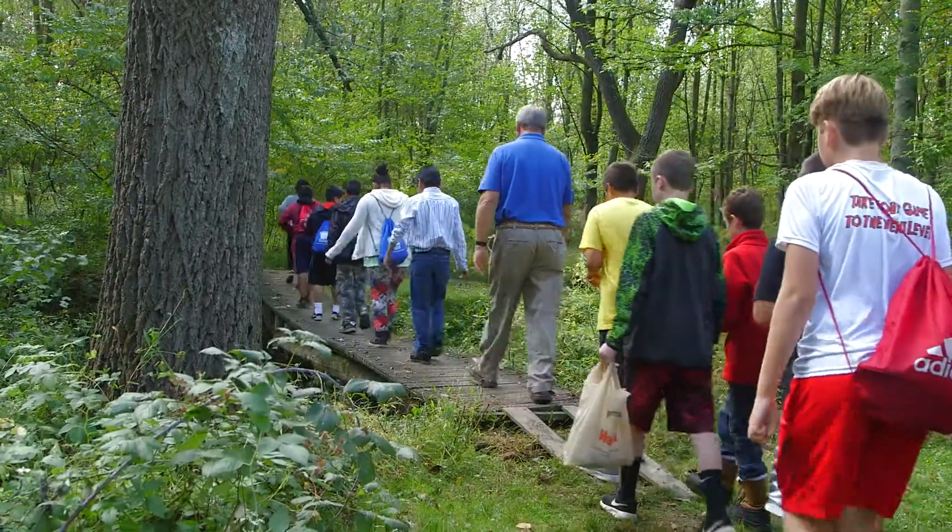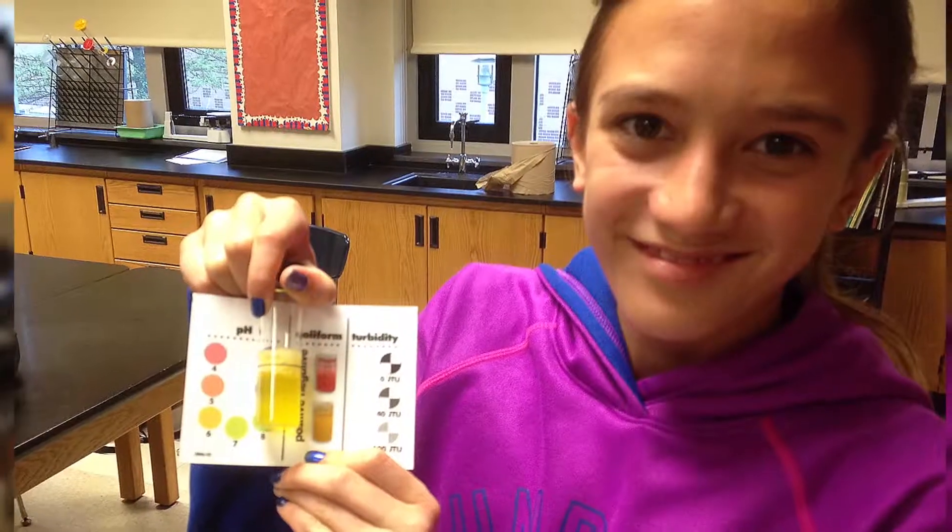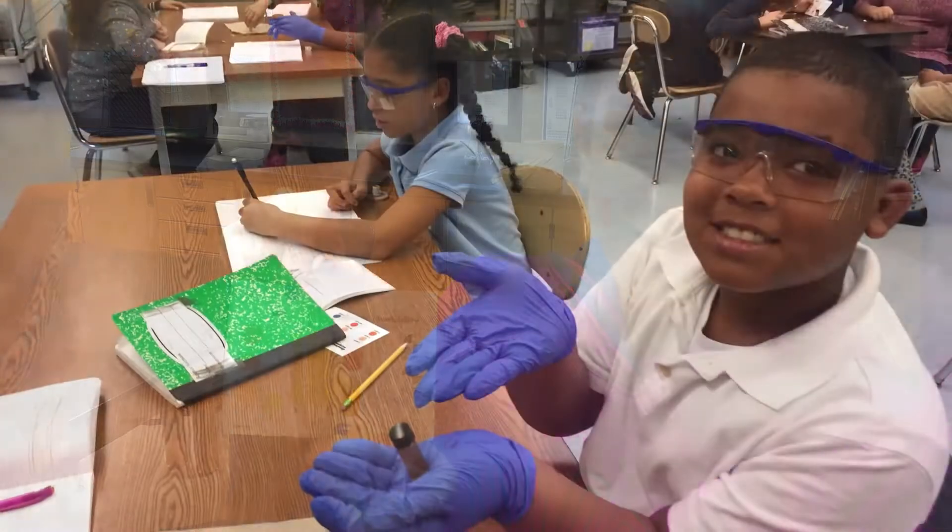The first thing I really liked was the testing — getting outside, going in the field, running the experiments, working in groups. They were actually able to dive in and collect the water, bring it back to their teams, do the different testings: checking the phosphates, the nitrates, pH balance.